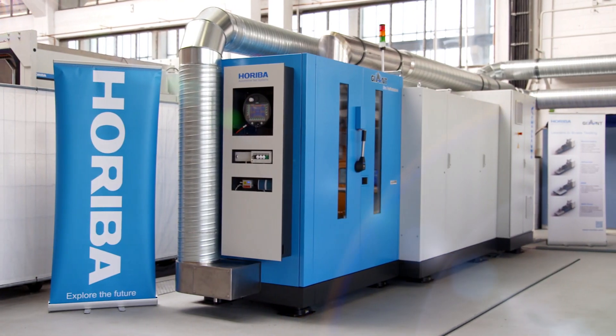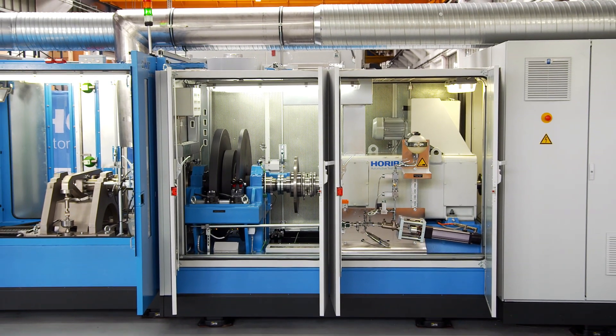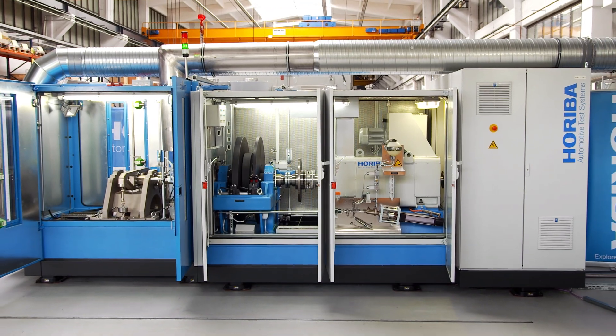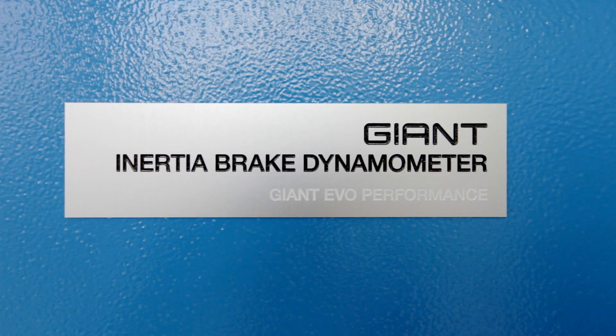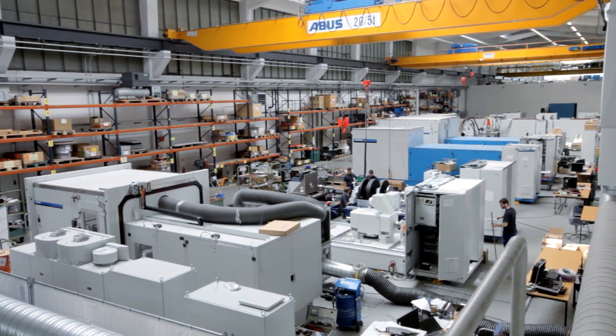The Giant Evo features a modular, robust and endurable plug-and-play design enabling easy transportation to customer sites. The relocation of your Horiba Giant is manageable at low cost and within short downtime.